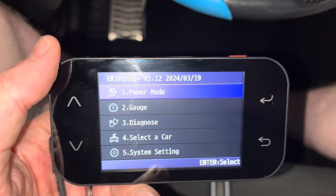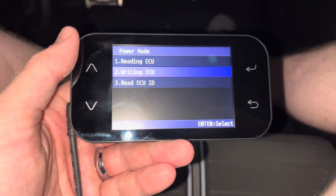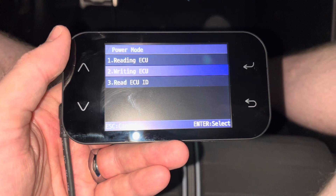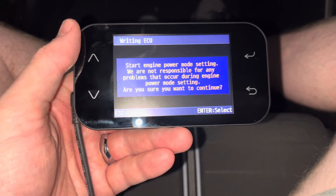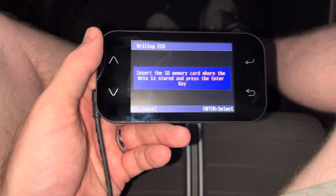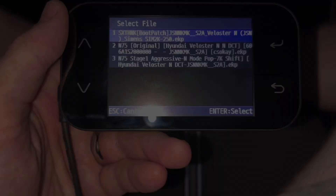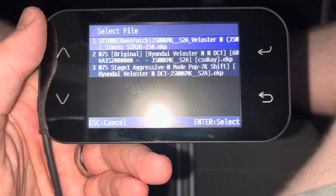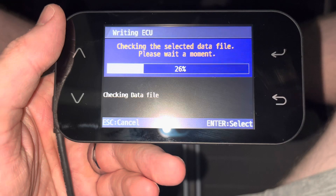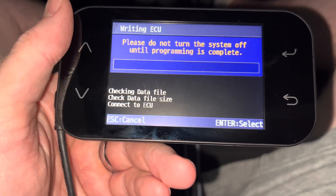Plug the EK1 into your car's OBD2 port. Do not start the car — instead, put the car in accessory mode by tapping the ignition button twice. On the EK1, select Power Mode, then Writing ECU. You'll get a responsibility message — select Enter. You will get a reminder to install the SD card — select Enter. When prompted, select the boot patch file instead of a tune file. It will read the file first, then begin installing it. Do not turn off the car or unplug the EK1. Allow the process to finish without interruption.